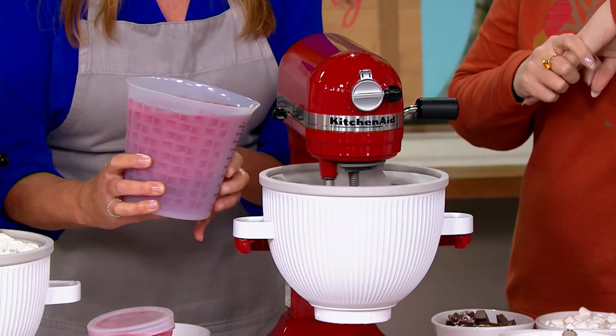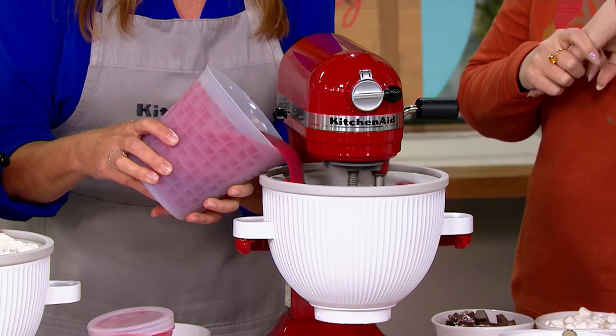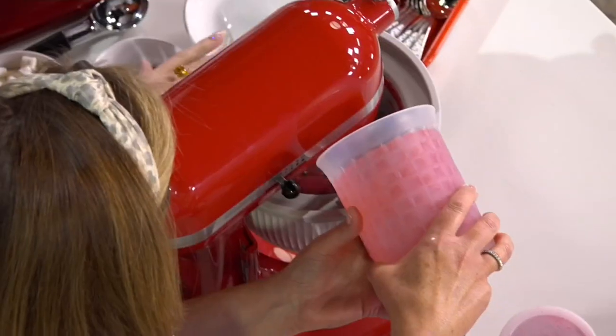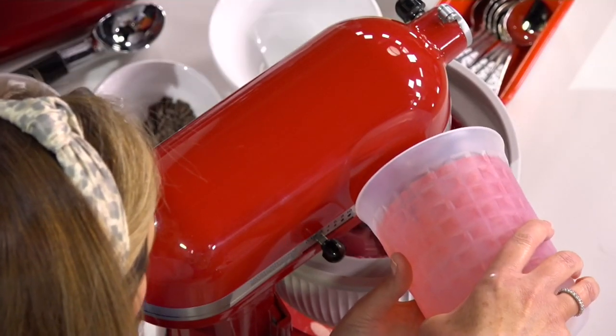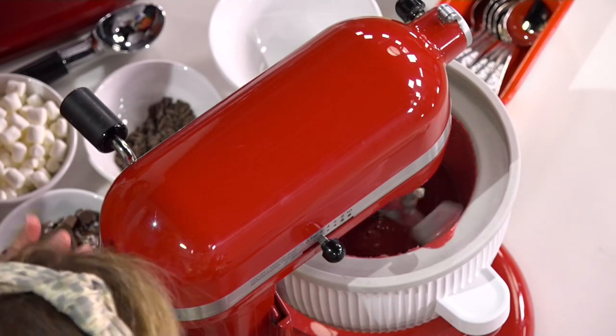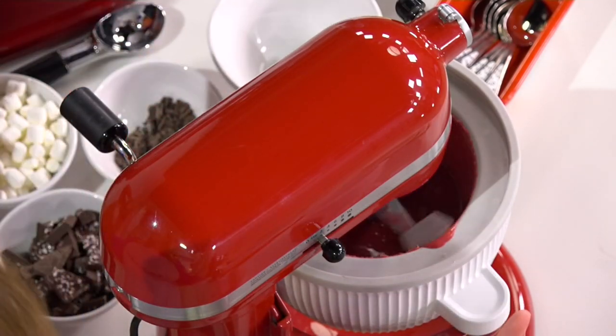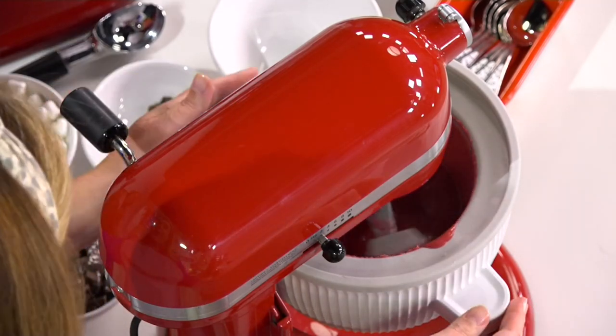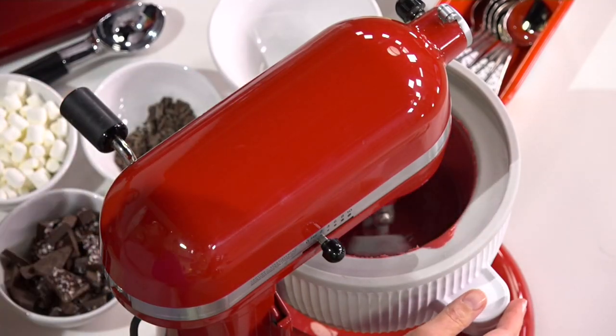Here we're using the bowl lift model. This is a raspberry sorbet — just raspberries, sugar, and water. All you do is have the unit running with your dasher in place and that's pretty much it. Do you freeze the bowl first? Yes, freeze the bowl first. I like to keep mine in the freezer all the time, so when the ice cream cravings start, you're ready to go.